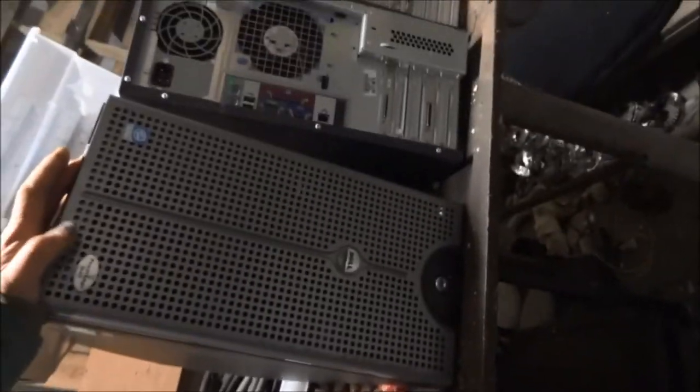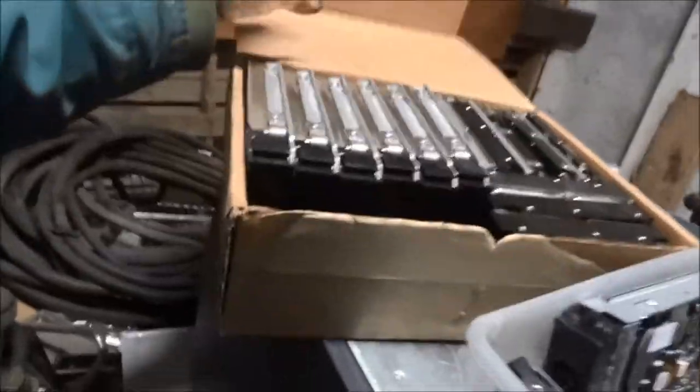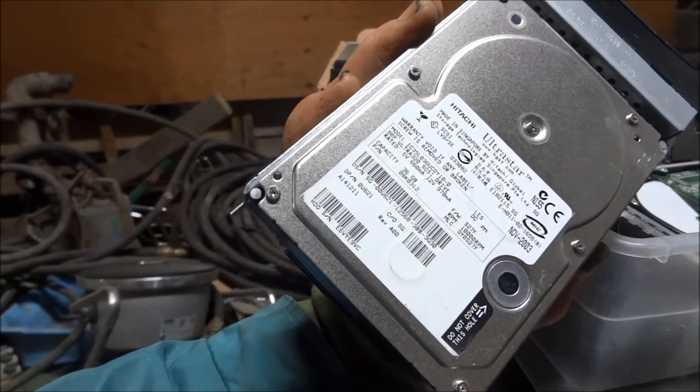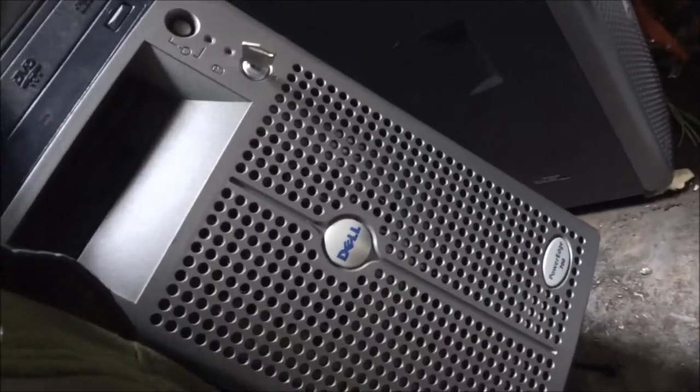These are some things I set aside here — this is a Dell server, PowerEdge 2600. We've got these hard drives — this is a Hitachi 36 gigabyte. And then these are the little Dell servers, PowerEdge 700.